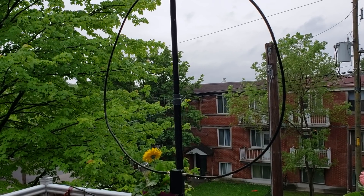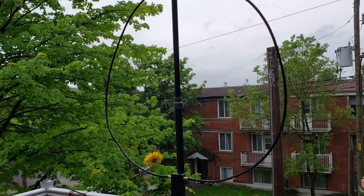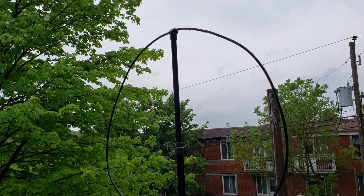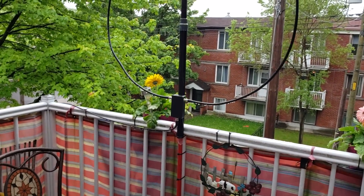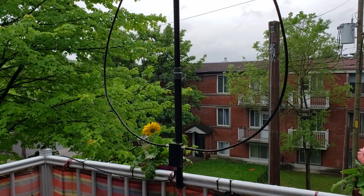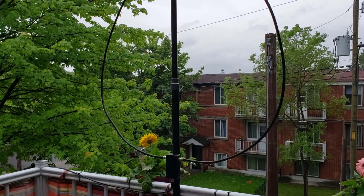It's been here for the past three or four days, and I gotta say it actually performs better here than in the backyard because there's less noise here. I've been pretty satisfied with the performance. For those wondering what this is, it's a W6LVP loop antenna — an amplified magnetic loop. This one has a low and high pass filter to remove FM and medium wave stations, which are very strong here and would overload the loop.